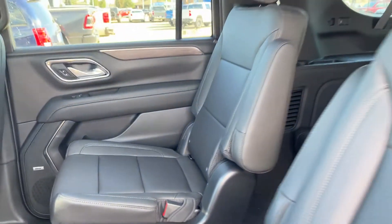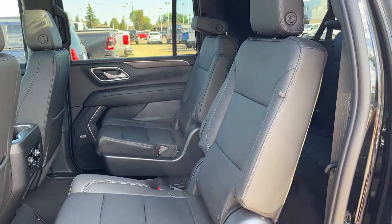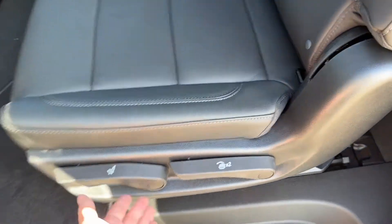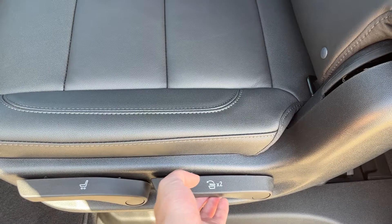Moving to the seats in the second row, we just have the two captain's chairs finished in our jet black leather. You can fold the seats down the side as well as move them forward and back.